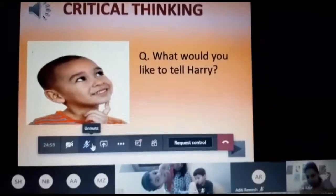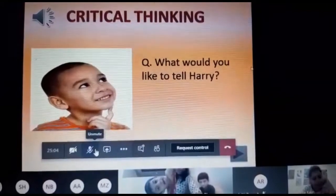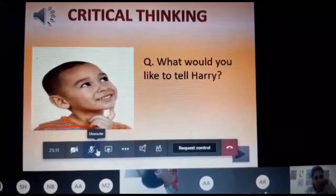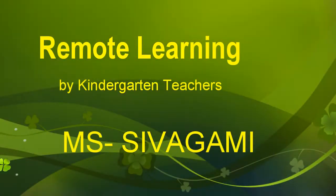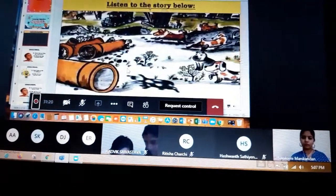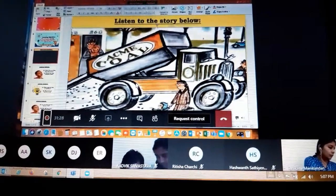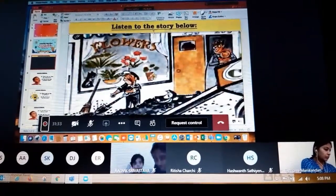Only the kid I choose will answer, and that kid is Carol. Carol, please can you unmute yourself and tell the answer — what would you like to tell Harry? Would you like to say something to him? It became dirtier still. He slid down a coal chute and got the dirtiest of all. In fact, he changed from a white dog with black spots to a black dog with white spots.